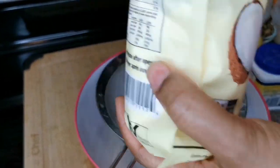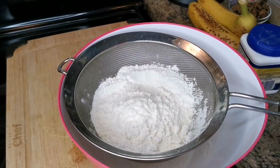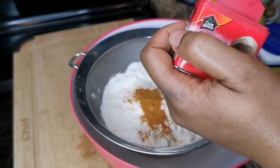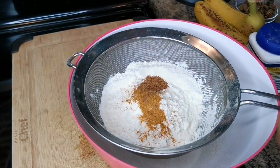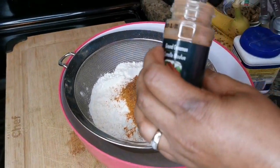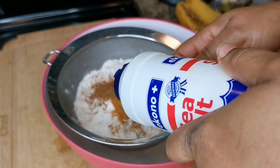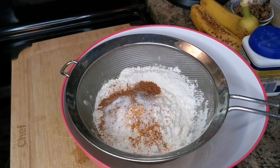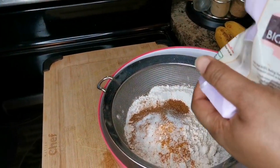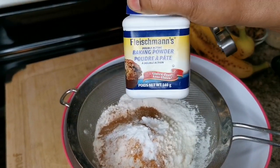Now we're going to put some spice. I'm going to add half a teaspoon of mace — you can add whatever you want. Half a teaspoon of nutmeg, half a teaspoon of cinnamon, half a teaspoon of salt — not too much salt, it's not good for you — and half a teaspoon of baking soda.